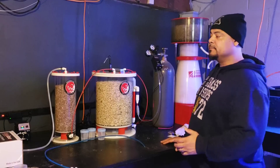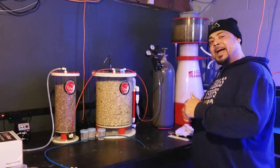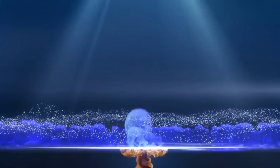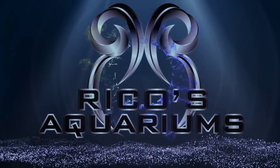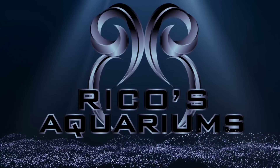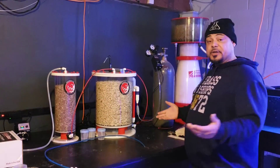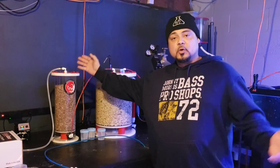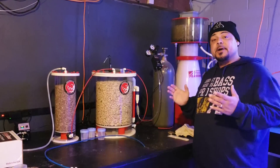How does a calcium reactor work? You need a couple things. You need a calcium reactor of some sort, whether it's a single or dual chamber. You need a CO2 tank and you need a regulator of some sort.